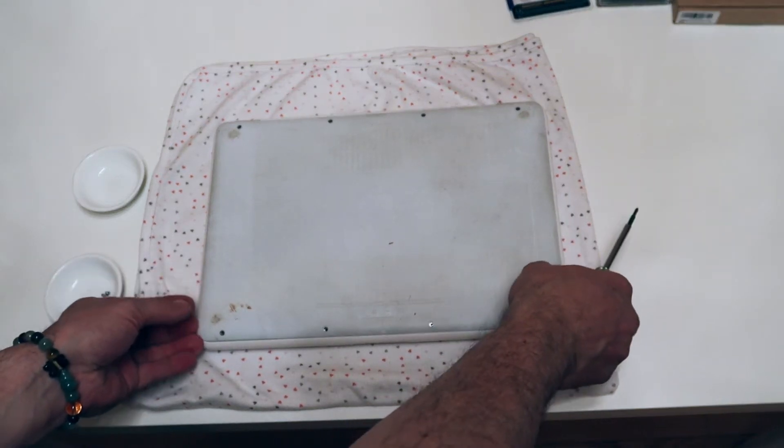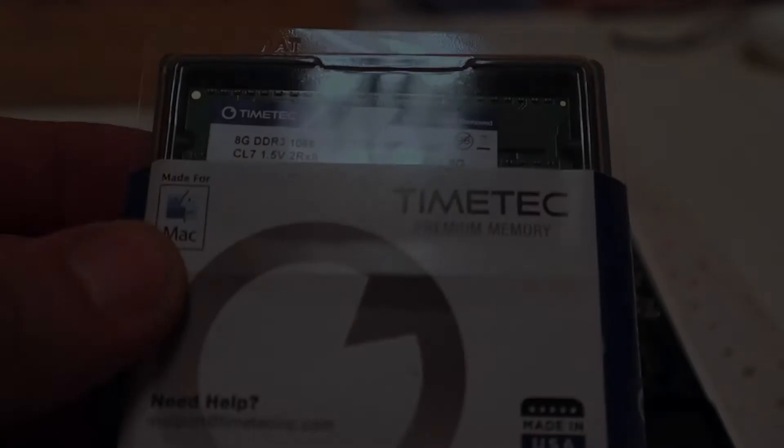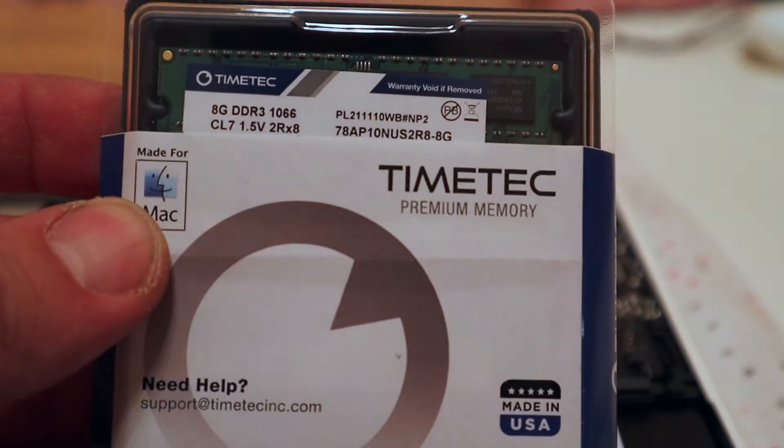I'll just have to be a little gentle when taking this off. There you go — that exposes it. Alright, so I got my 16 gigs of RAM here.